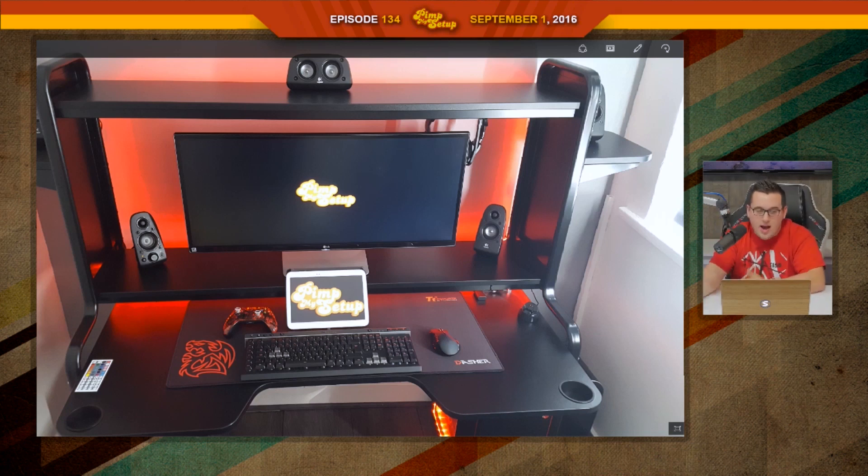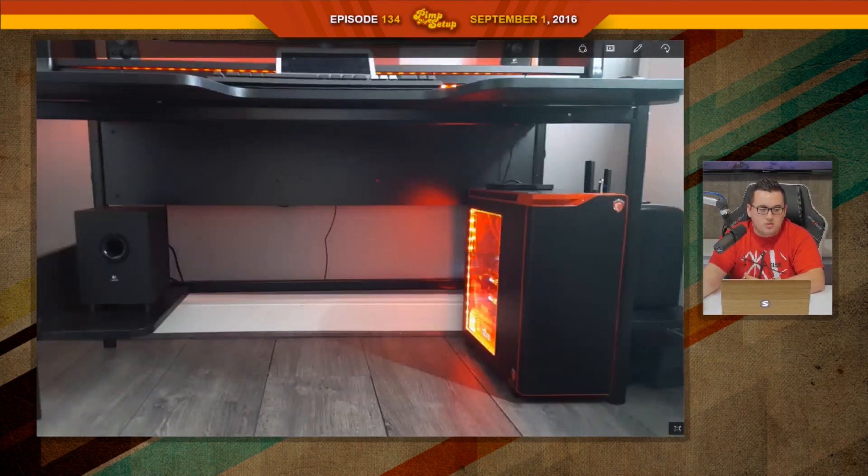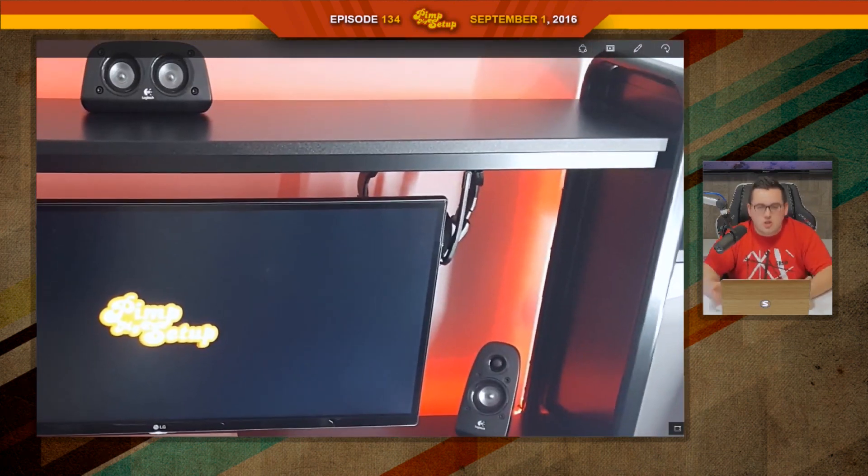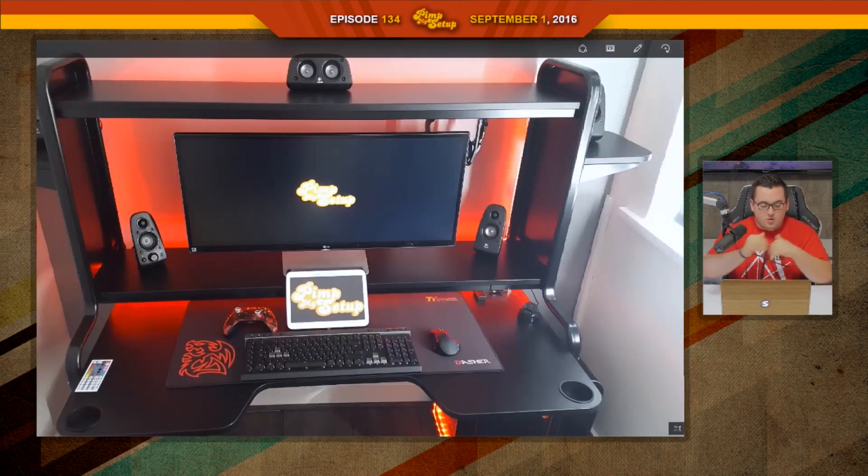The headphones in the spot that they're at — that's not really usable. If you look at the first photo, they're right behind the monitor. See, that's what I mean. You should know where they are and you shouldn't have to reach behind your monitor. It's just a weird spot for it.